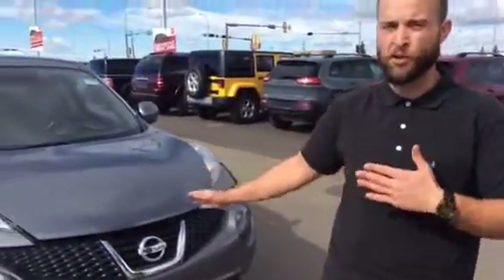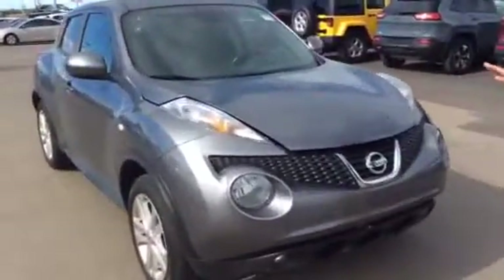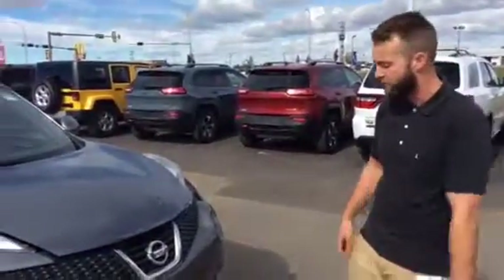Hey Lane, it's Jordan again here at LA Nissan. Here's finally your 2014 Juke, still under factory warranty. As you can see, it's in pristine condition. This one has a lot of really cool features — we'll get to that in a second.